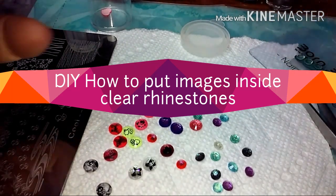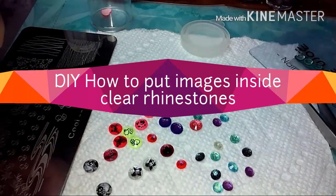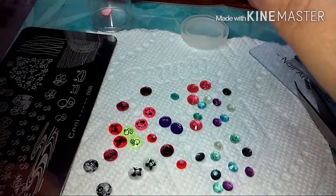Welcome back everybody, welcome to my channel. Thank you to all my new subscribers and hello to all my old ones. As you can see here, I've got lots of things going on here — I'm going to show you little things that I've been working on.